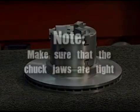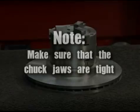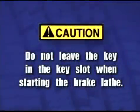Note: make sure that the chuck jaws are tight. Caution: do not leave the key in the key slot when starting the brake lathe.